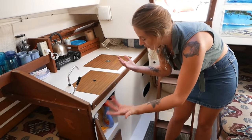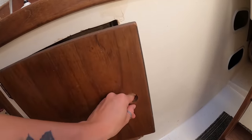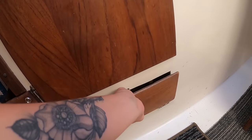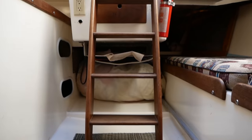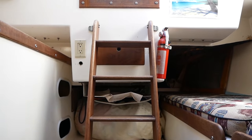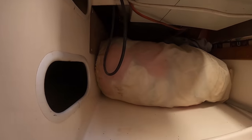Underneath the sink I keep chemicals and that kind of stuff, and there's even more storage under there. Directly behind the companionway stairs are two little storage areas, and way back underneath is a sail compartment — that's where I keep all the sail bags, nice and tidy. It doesn't get in the way.